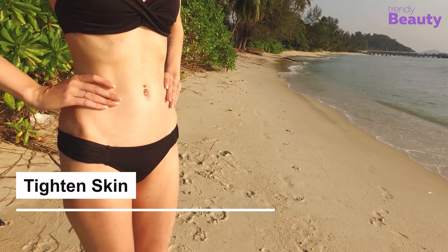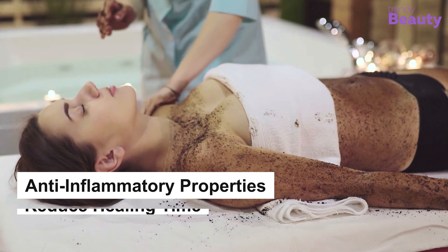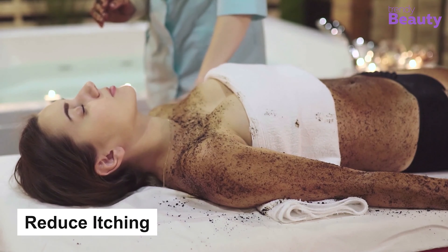Coffee is one of the best ingredients to fight cellulite. It helps to tighten the skin and improve collagen production. The coconut oil has anti-inflammatory properties that help to reduce healing time for stretch marks and reduce itching related to stretch marks.